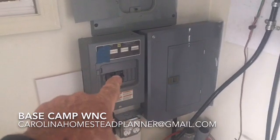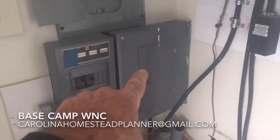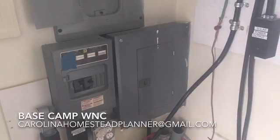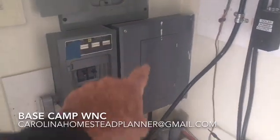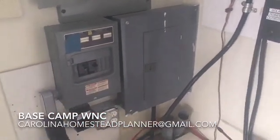It was hooked to the generator with the plug outside. This one right here is his essential needs. So he has in there his refrigerator, freezer, lights, everything he needs — the well pump, everything else he needs to run off this thing right there. So it made this part of the install kind of easier.